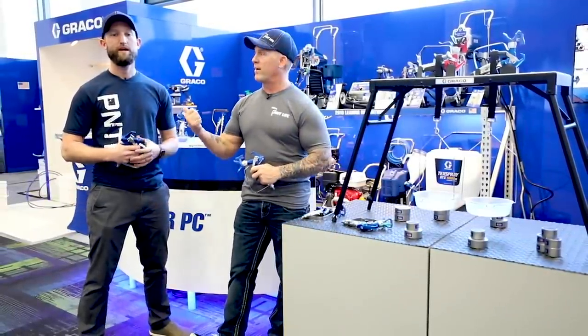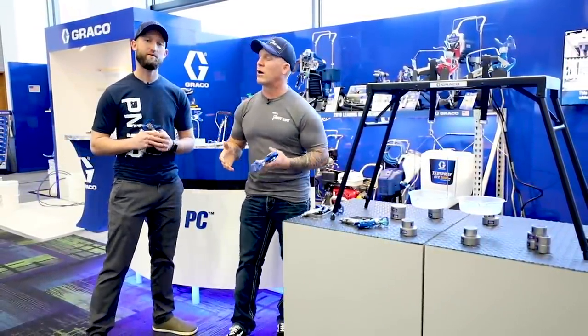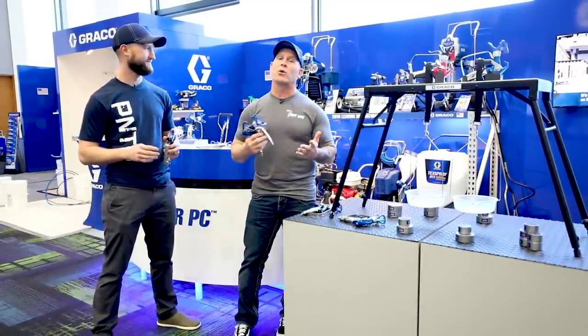This is Paint Life TV. I'm Chris the Idaho Painter. And I'm Journeyman John. We're here at the PDCA show in Savannah, Georgia. We are hanging out in the Graco booth, and they've got all kinds of really cool toys here.